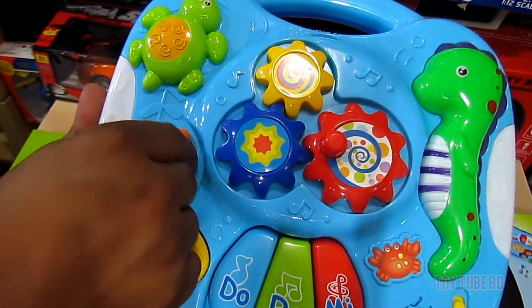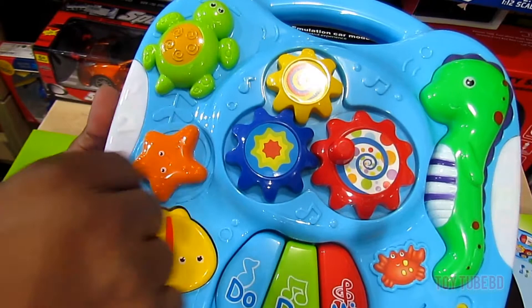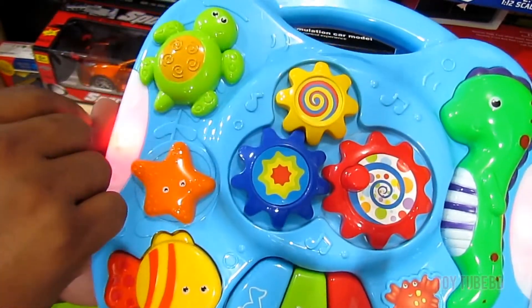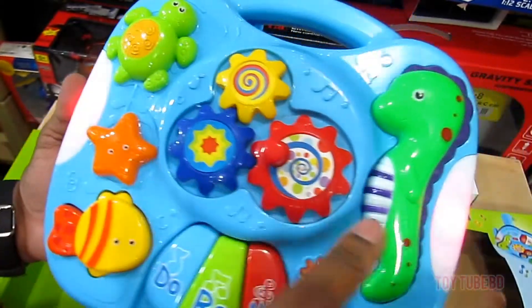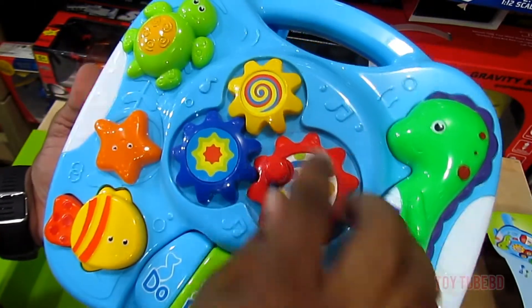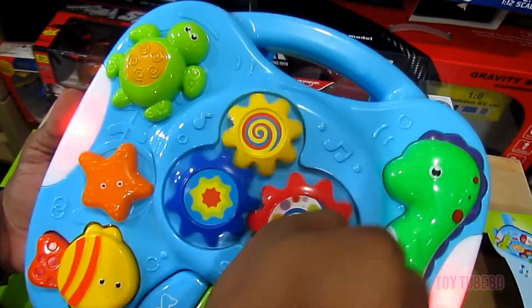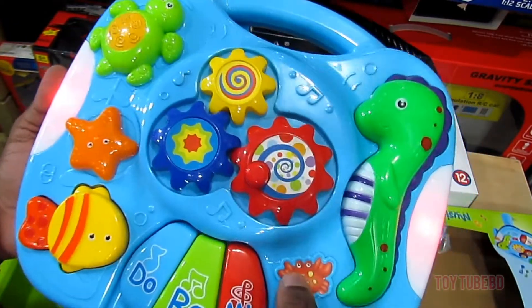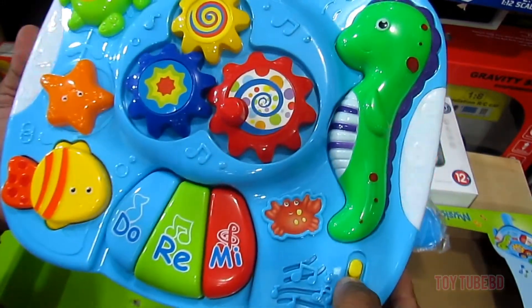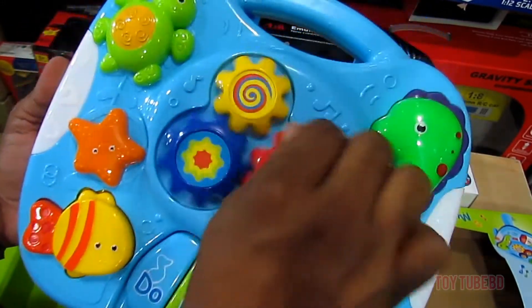It's a fish with buttons, and then that's a starfish — above that there's a turtle, here is a seahorse, fish, and a little crab. This toy will definitely accelerate the thinking and thoughts of kids; it will boost their senses.